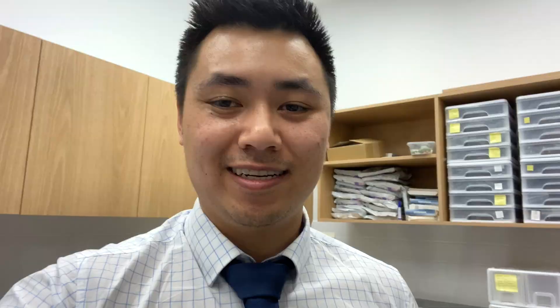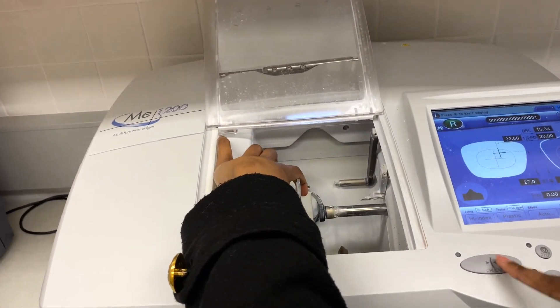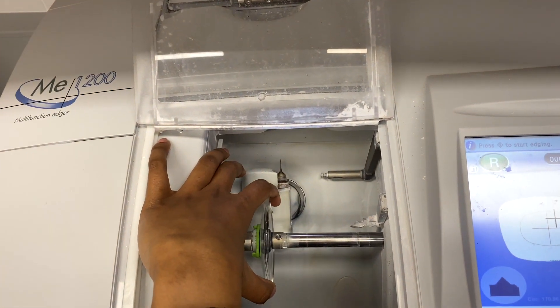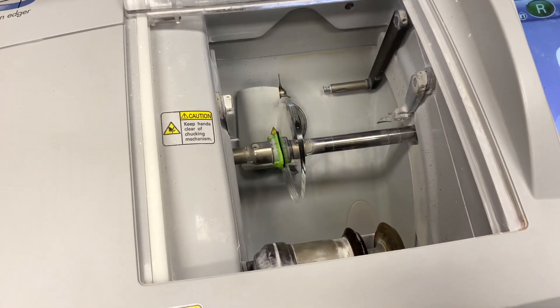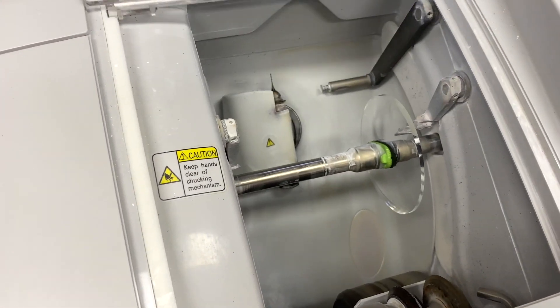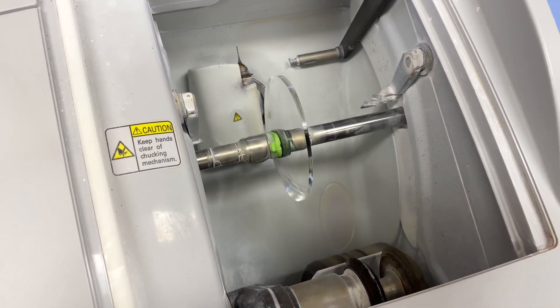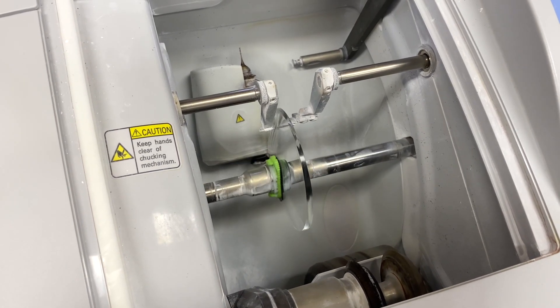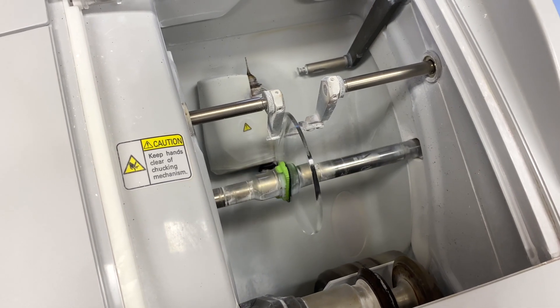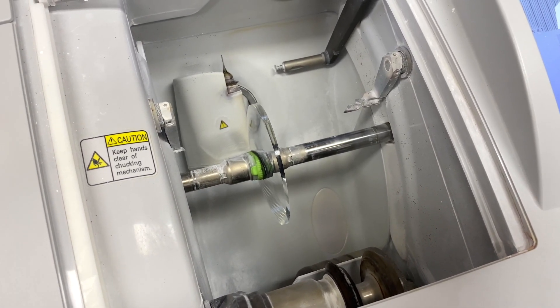Now it's time to cut the lenses — the most exciting part. With the file transferred into the cutter, Sammy places the lens into the machine, which holds it in place, and presses down to start the process. The machine also measures the thickness of the lens to make sure there is enough material to fit into the frame. The process takes about one minute and forty seconds.